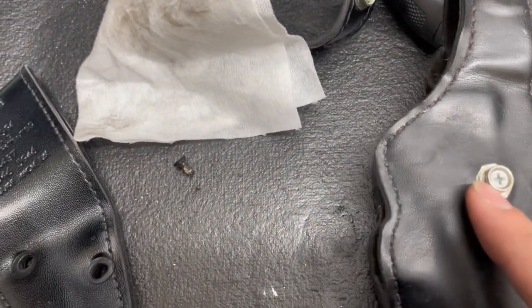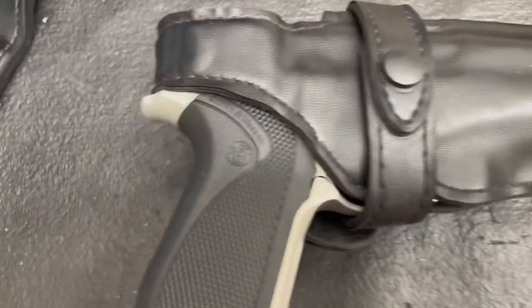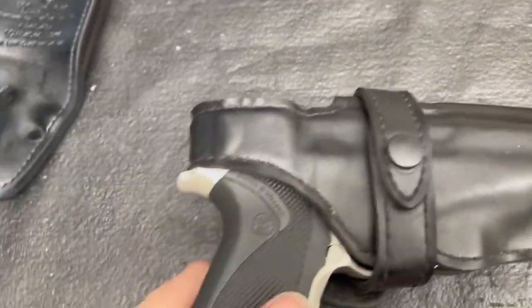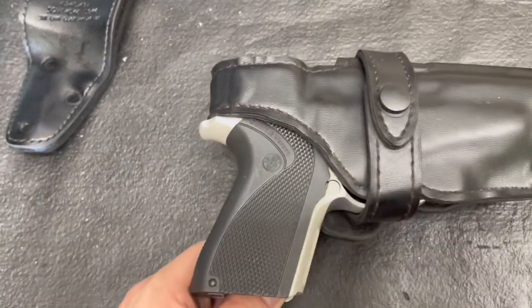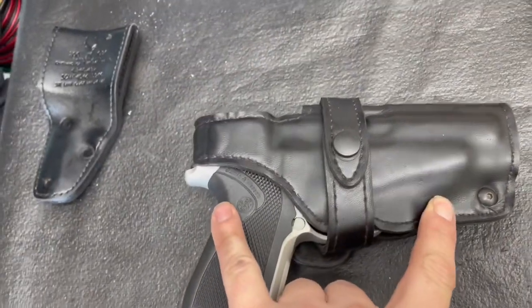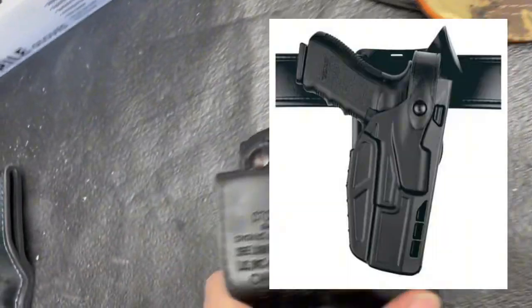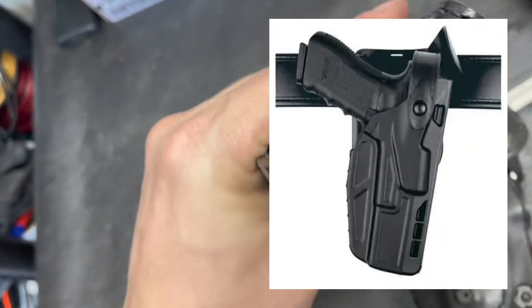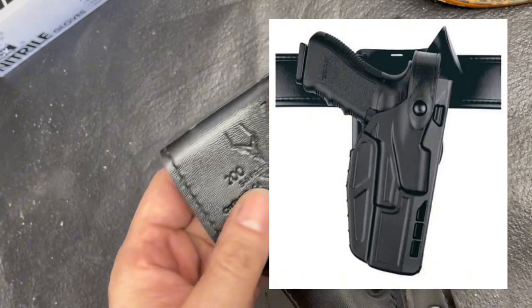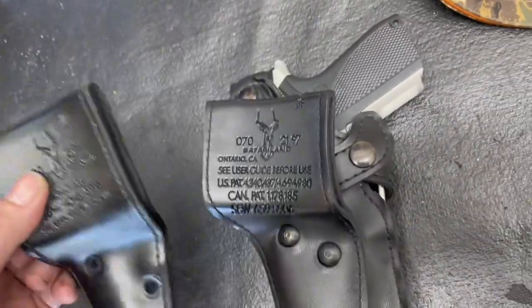Kind of neat - you can make this into a single retention holster if you want to, if you have this ugly screw holding here. I can see why the SLS series or ALS series is a much better option, mainly because nowadays guns have lights and optics on them for the police.